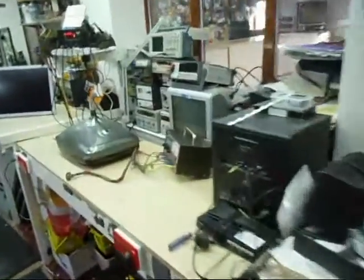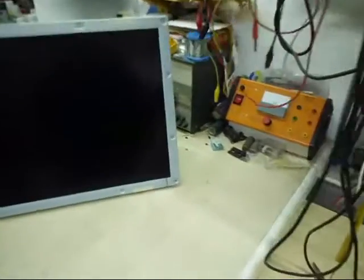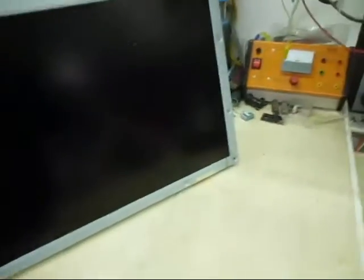In this video I'm going to show you how to test an LCD TV screen. One of the major problems with screens is you don't know how good they are until the set is actually working. The problem is you can spend a lot of money repairing a TV and then when the picture comes on the screen is either cracked or it's no good.